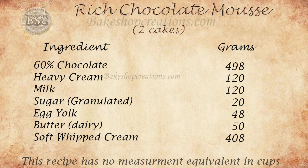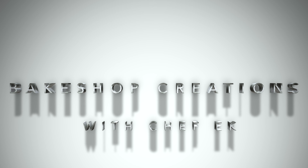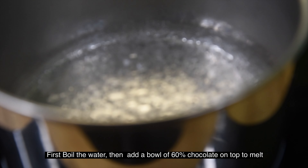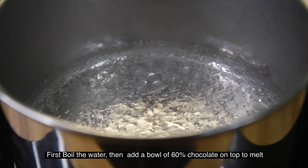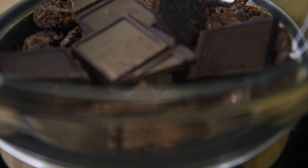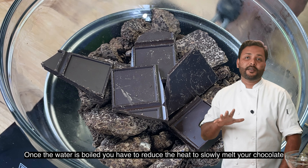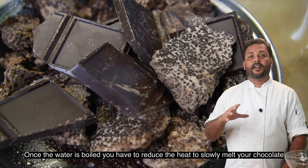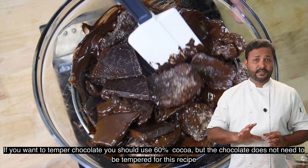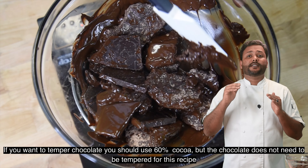Here is the recipe! This is the first time we have to add 60% of chocolate. If we add something to the chocolate, we will add 60% of chocolate. If we add 60% chocolate,